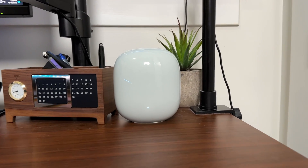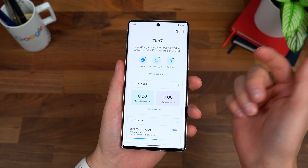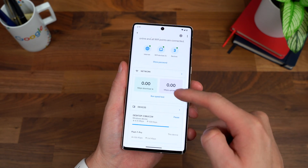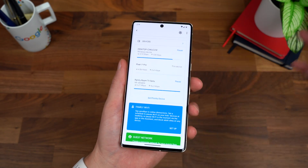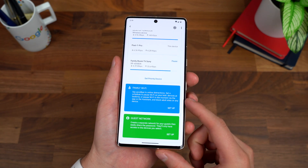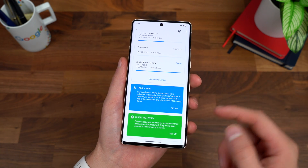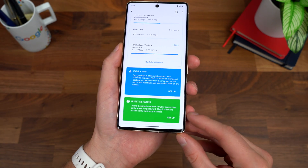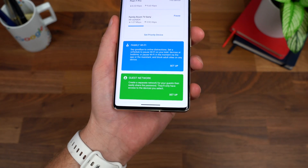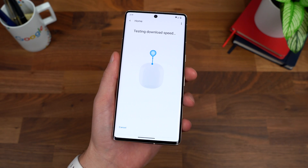With the router all set up, I connected my desktop to the Ethernet port and a couple of other devices — everything looks good, network's online. You can do a quick speed test from the app. I'm in another room, and speeds will depend on your internet plan and how many devices are pulling data. You can set up family Wi-Fi to pause it on kids' devices for bedtime via the app or the assistant, block adult sites, and set up a guest network with its own SSID and password.